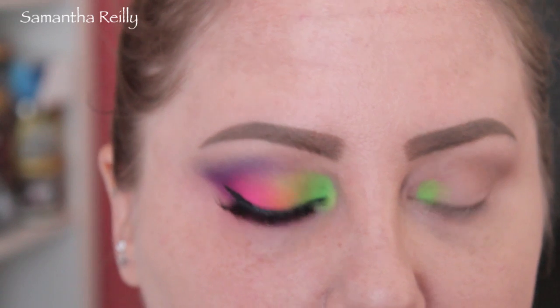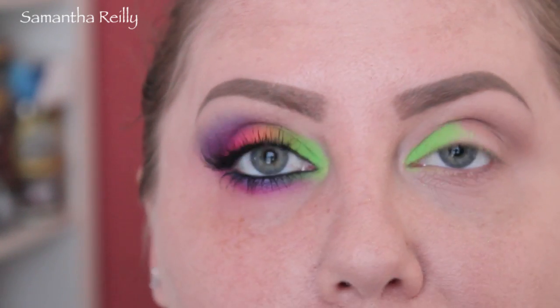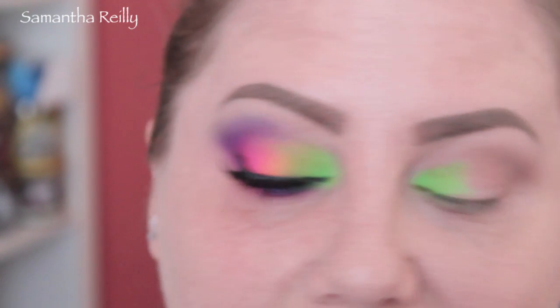Now, if you want to use a white base on your eyelids, feel free. I just never do, because I think these colors are very pigmented, so I don't need it.